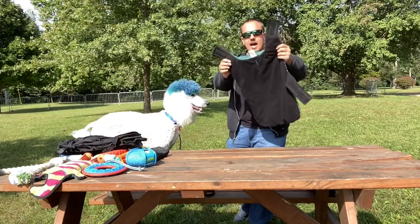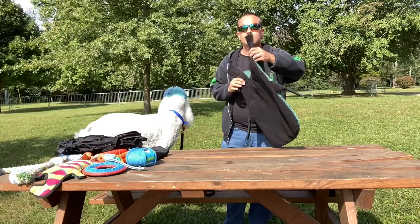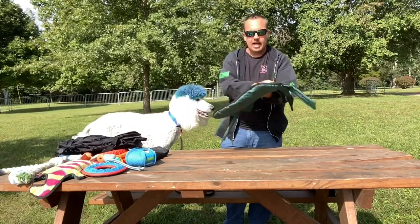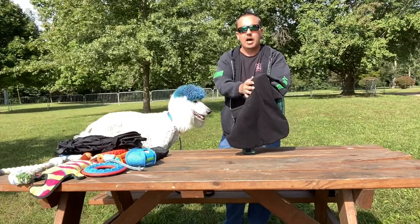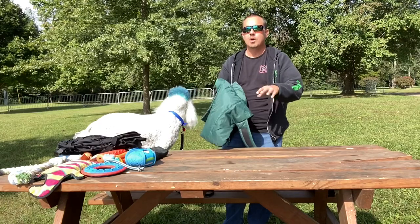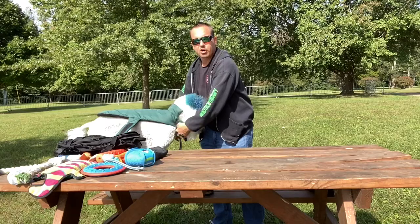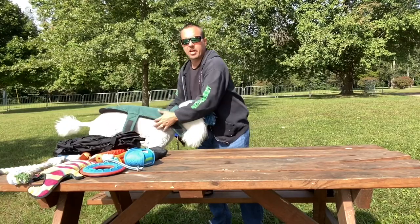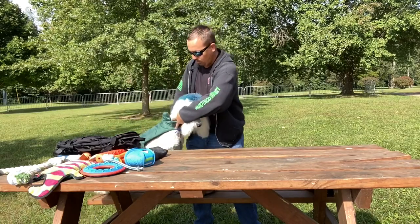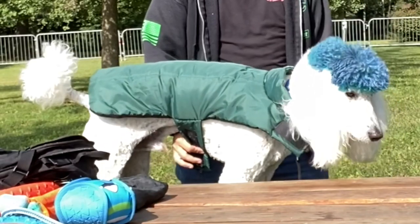This is a fleece jacket to keep them warm — also waterproof on the outside. It's fleece, so it's not too hot, but it keeps them warm when it's a little bit cold outside. Easy peasy, lemon squeezy — put it around his neck. That's how it fits them.